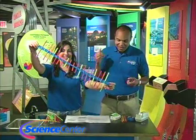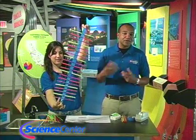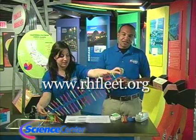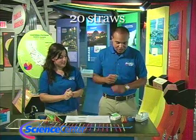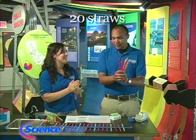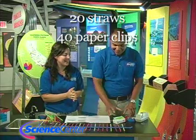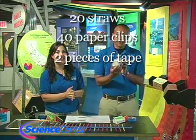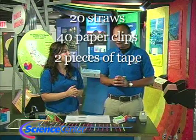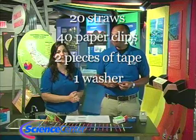Today we're going to be making a wave machine. We are going to need 20 straws — we chose multicolored, because we're cool like that. 40 paper clips. Two pieces of Scotch tape, two feet long each. And one metal washer to weight down our wave machine.